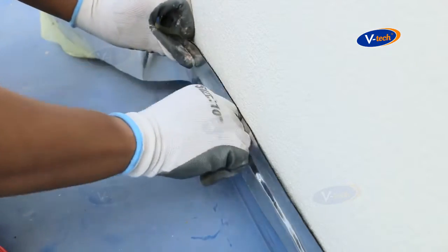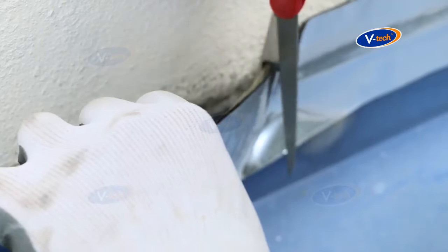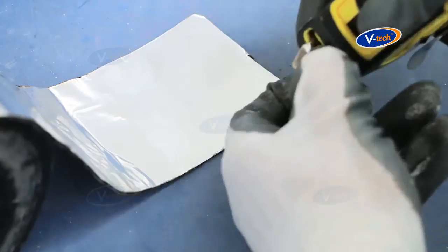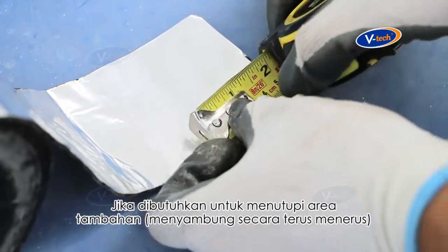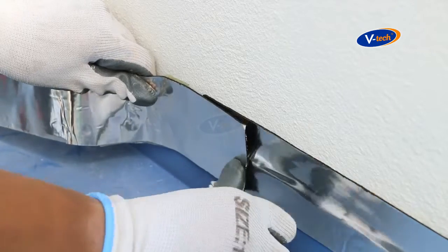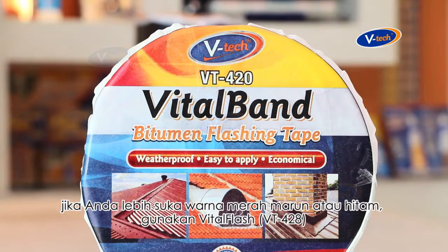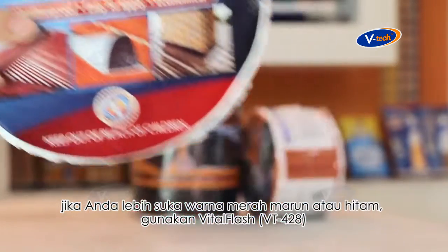Apply pressure evenly to ensure good contact between Vital Band and the surface area. Vital Band is self-adhered, so no glue is required. Cut off the required amount of tape. If there is a need to cover additional area, make sure a minimum of two inches of overlap is applied. Note that the aluminium film should not be removed from Vital Band.